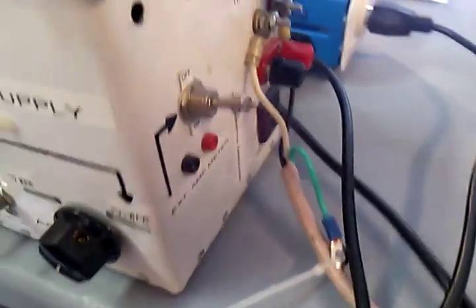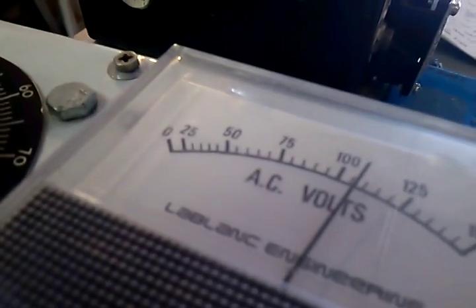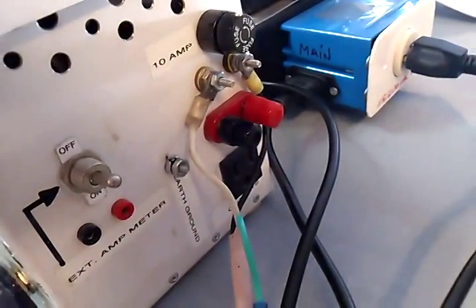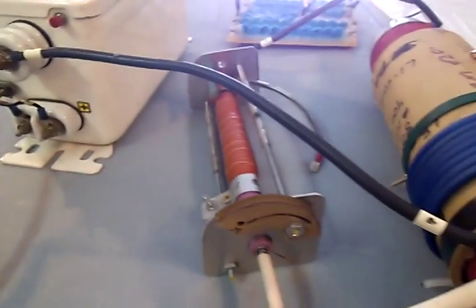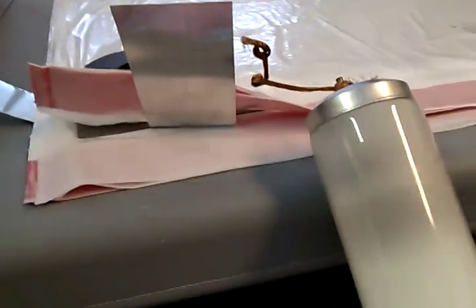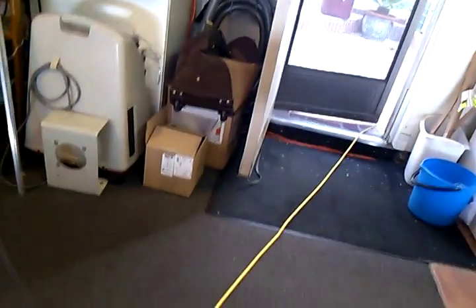This is an isolation transformer, so we're isolated from the utilities — ground is not hooked up on this side. We're feeding 110/115 AC right into the neon transformer. It's drawing energy from the earth ground out here via a 50-foot cord connected to a copper ground rod.